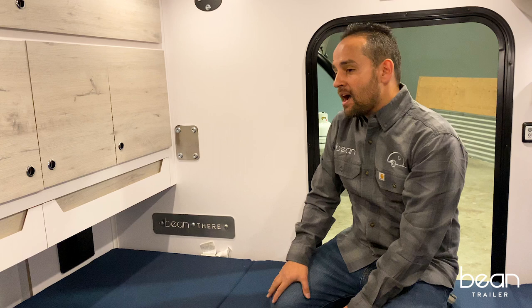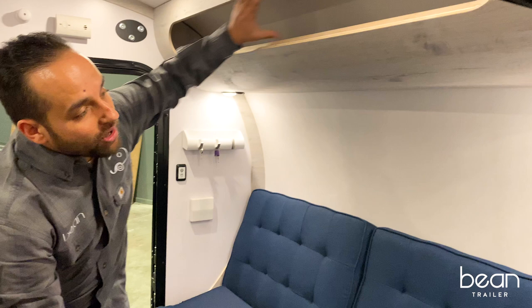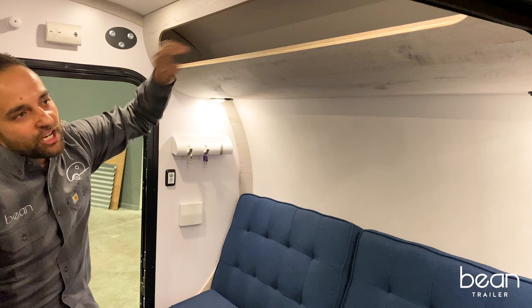I wanted to show you our cubby system — this is our pseudo nightstand for anything you would have at home, your grab-and-go type items. For my wife, she throws all of her candy up here so when she has a little hankering, she can grab those quickly.